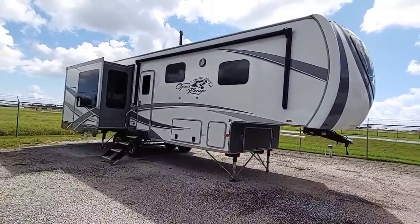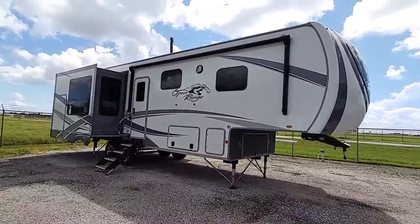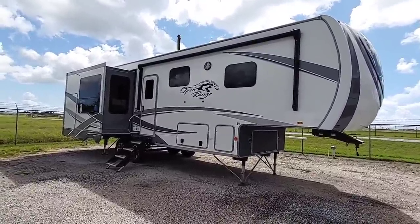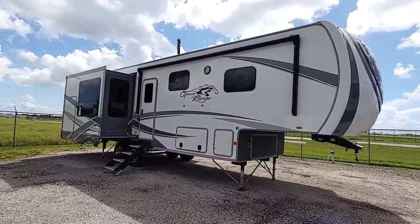I am here at Del Air RV in Corpus Christi, Texas, and we're going to take a look at this brand new Open Range fifth wheel. This is a really nice fifth wheel, relatively short, so if you're looking for a unit that you can likely fit into some parks that require shorter RVs, this might be something you're interested in.